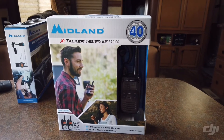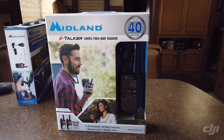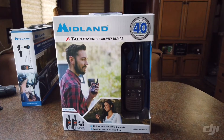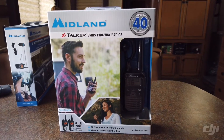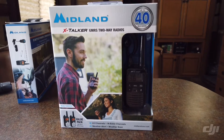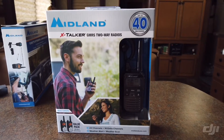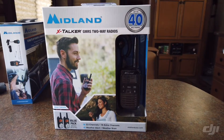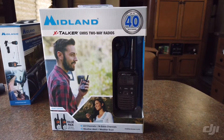Good morning everybody. Sitting here having my coffee and I figured I would go ahead and throw another video out there about the Midland X Talker, the Model T290 VP4. A couple of little handheld radios that we're going to use on our little camping excursions. I'm going to throw out a little unboxing video here and show you what it comes with.